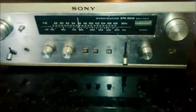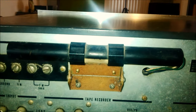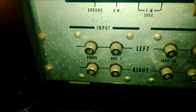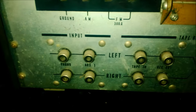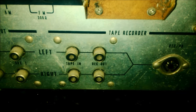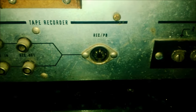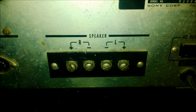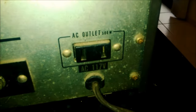Vamos ver por trás como é que ele é. Antena de AM, aterramento AM externo, FM 300 Ohms, entrada de toca-discos, auxiliar 1, tape — entrada e saída para o gravador —, a conexão DIN, e aqui as saídas de falante, uma saída de 500 watts para você colocar um outro aparelho. Vamos ver a plaqueta.